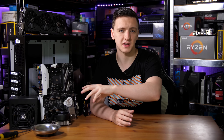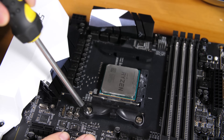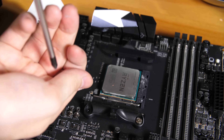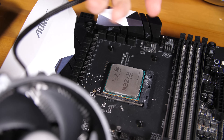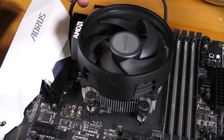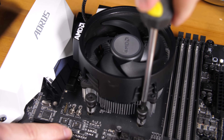I'd install the cooler next since it has no connections to the case and is fairly low profile. This board comes pre-applied with a backplate plus screws and plastic mounting clips for a different cooler type, so unscrew those four screws, remove the two plastic clips, and place the cooler in whichever orientation you like. I'm putting the AMD logo on the left, routing the cable to the four-pin CPU fan header, then screwing it down in a crisscross pattern for even pressure across the CPU.